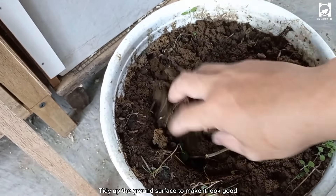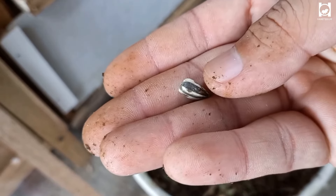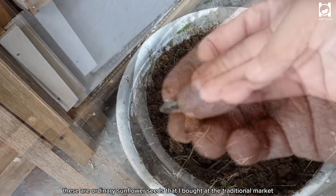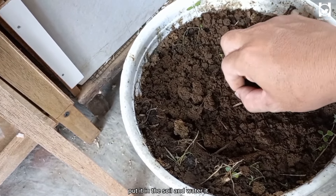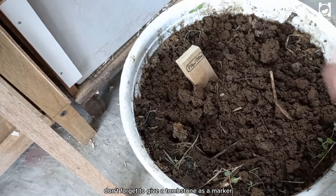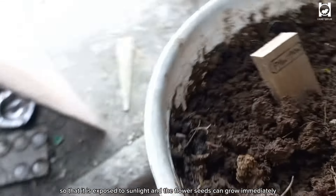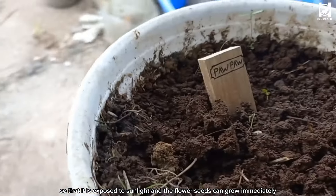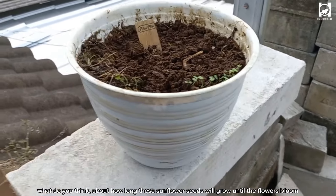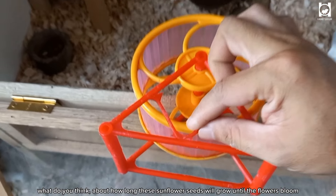Cover with soil slowly. I'm burying Pawpaw in a flower pot because later I will plant sunflower seeds here. Tidy up the ground surface to make it look good, then prepare sunflower seeds — ordinary ones bought at the traditional market. Put them in the soil, water it, and don't forget to give a tombstone as a marker. Then move the pot to the balcony so it gets sunlight and the seeds can grow.